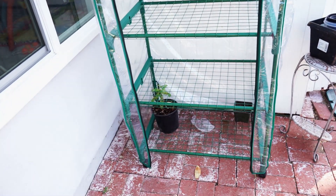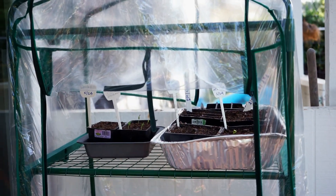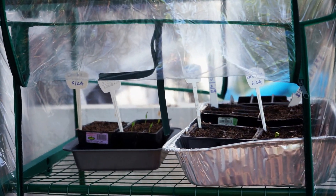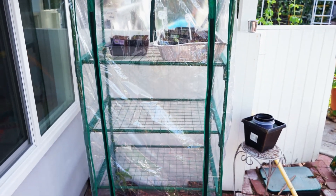I hope you like this mini greenhouse. A greenhouse will add a lot of possibilities to your growing, especially if you have severe winters. I encourage you to try it out — for this price, you cannot go wrong. Happy gardening!